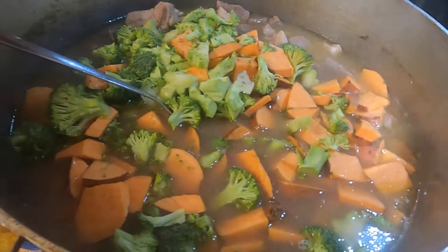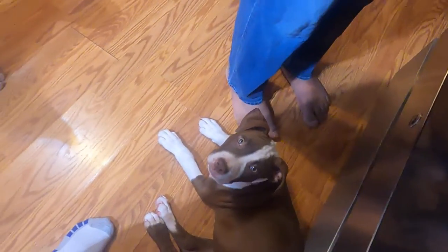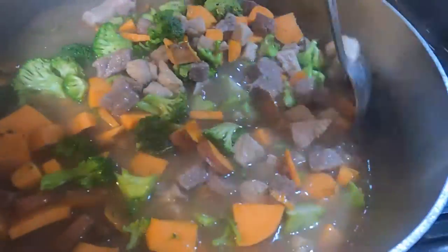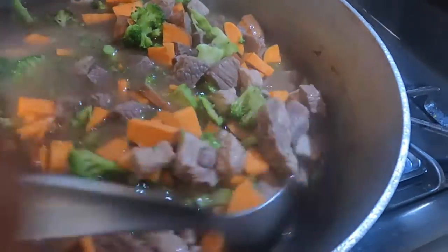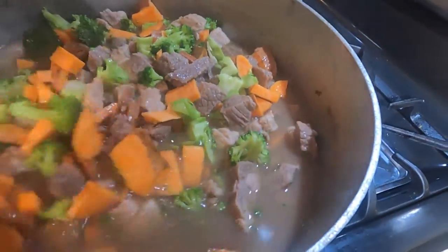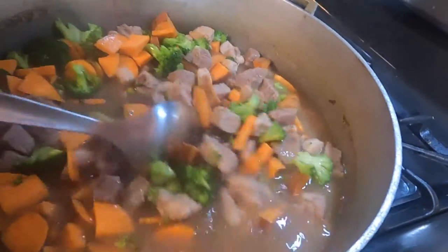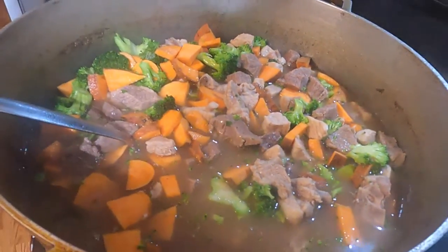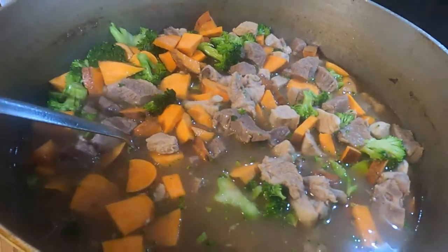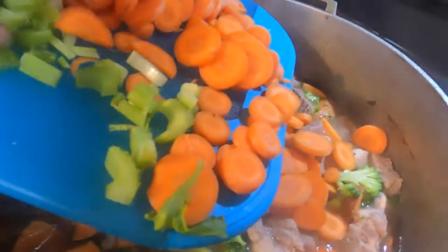These guys love this food. If you didn't cook for a puppy, they will love this — they will love the meat and love the home cooked food. Stop giving them kibble. I'm going to add some of this carrots and celery in here.